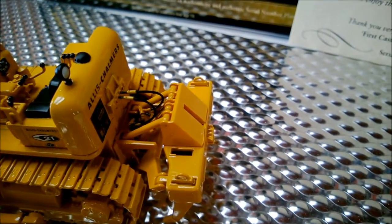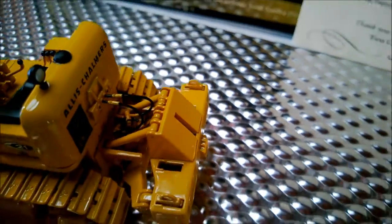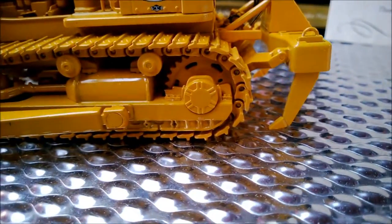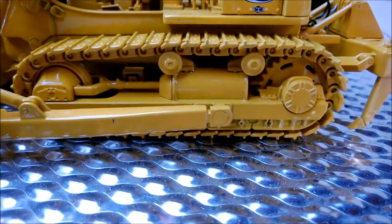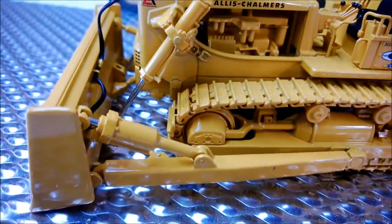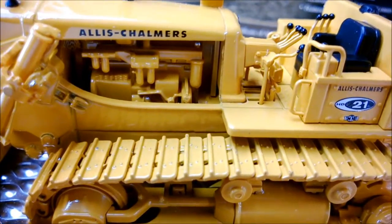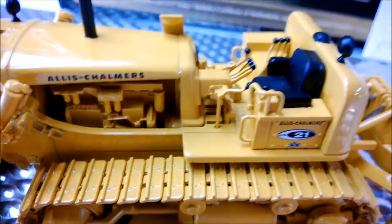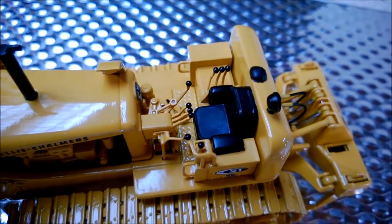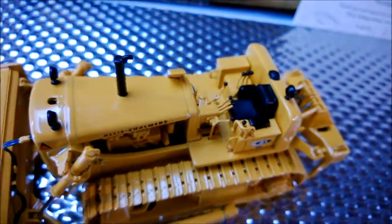Hoses and hydraulic rams are all individual. Cleats and rollers show a lot of attention to getting everything right. Very good looking engine. This is a big dozer — when you look at the size of the seat, all the correct levers, and the rain cap on the exhaust — everything is there.